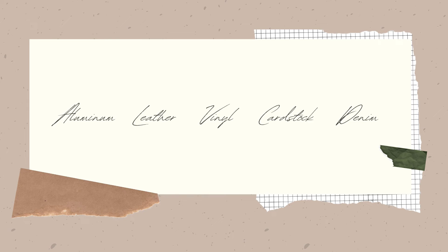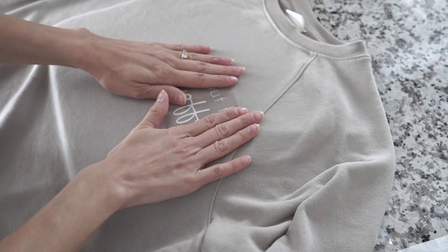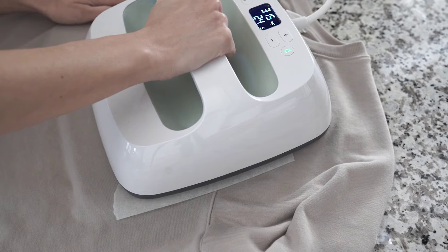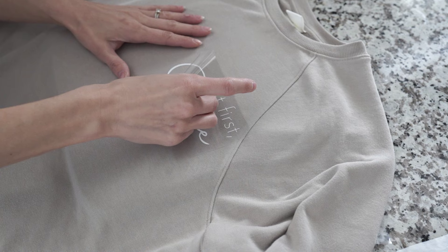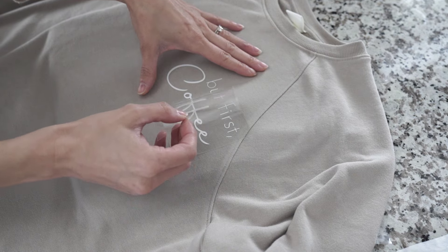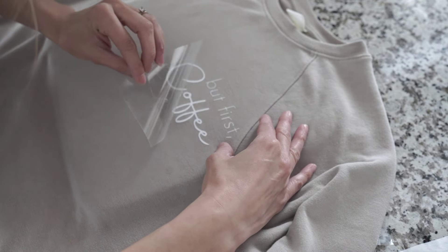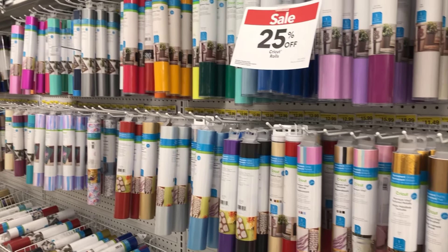These are some of the other materials I'm so excited to try: aluminum, leather, vinyl, cardstock, and even denim. Cricut also sent me their EasyPress 2, and I made the cutest shirt for my mom and my sisters — kind of an early little Mother's Day gift. We're all obsessed with coffee, so it was only fitting to make them 'but first coffee' sweatshirts. A huge thank you to Cricut for sponsoring this video. You can find the Explore Air 2 and other Cricut smart cutting machines and supplies at your local craft store or by visiting Cricut.com.